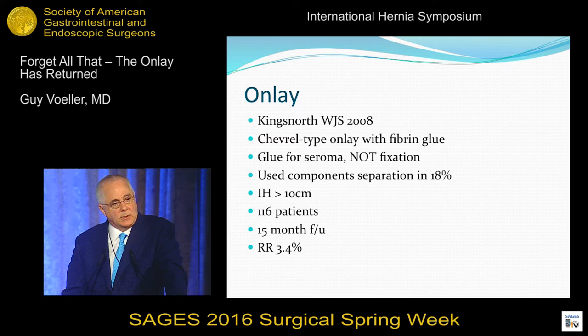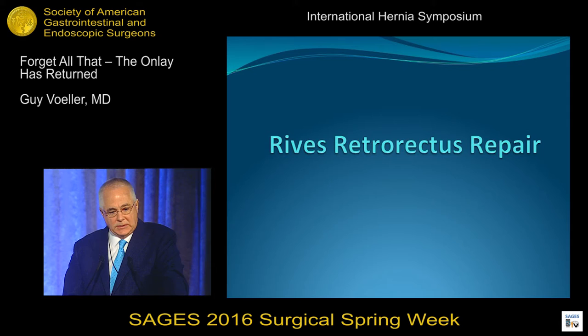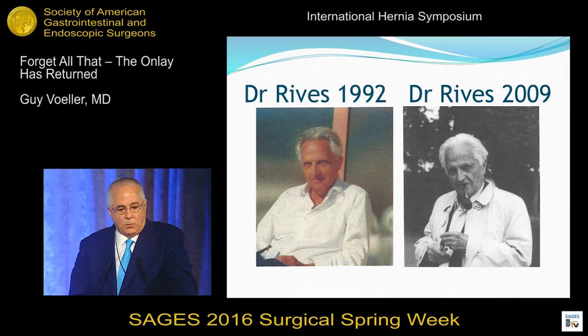We just learned about the Reeves Retro Rectus repair. I sent those slides to Conrad. He called me up and said, do you have any pictures of Dr. Reeves? Dr. Reeves didn't speak English and didn't like to travel. Rene Stope spoke English and liked to travel. So that's why Stope got all the credit when Dr. Reeves should have. And I thank Conrad for doing that because Dr. Reeves passed away recently, the past three or four years.